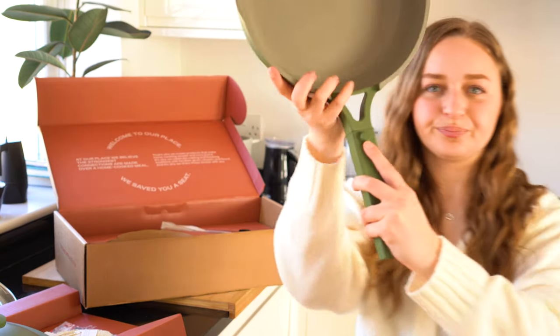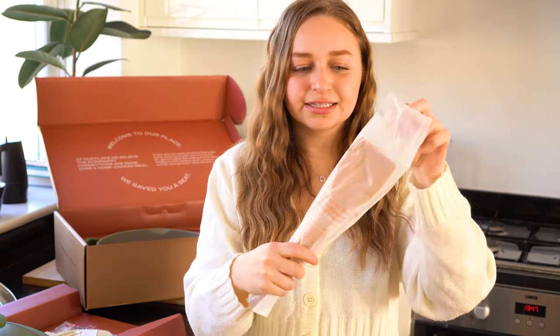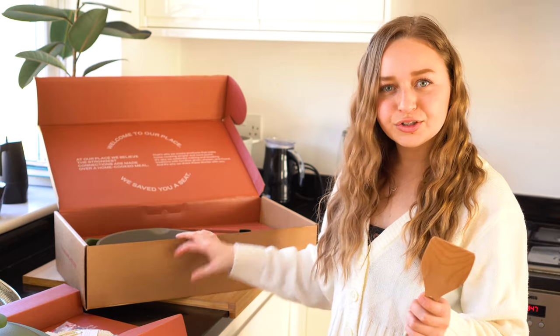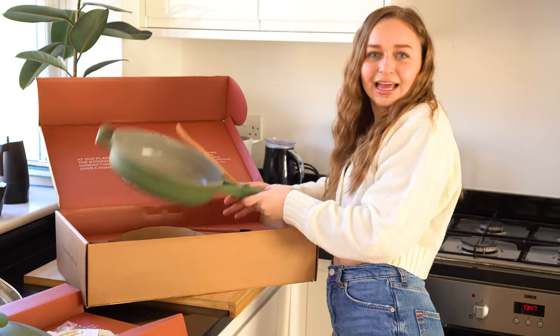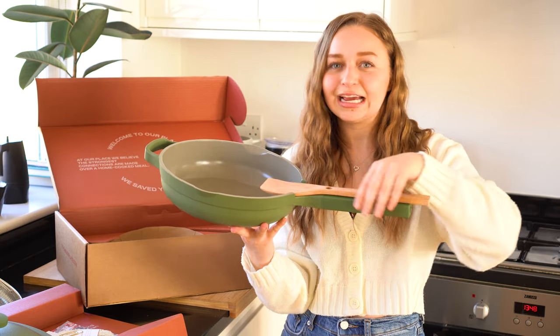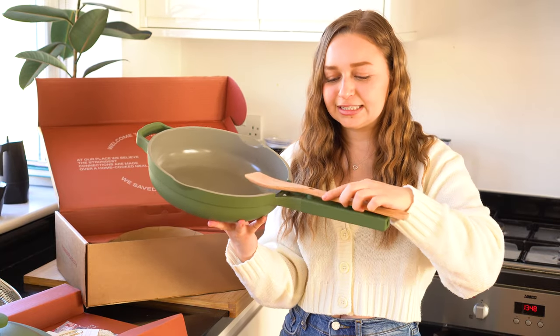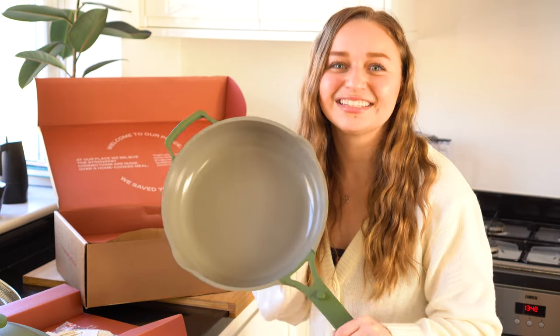It has a little button here so that you can grab the spatula and rest it on the pan. This bag the spatula came in is actually a compostable bag, so you can pop it in your compost — that's great. Everything about the packaging has been basically 100% recyclable. Here's the spatula — it has a little hole in the middle and you can just pop it onto the pan. That means if it has anything on it like food or sauce, it doesn't get put down on the counter and make a mess — it just stays rested in the pan. I like that.